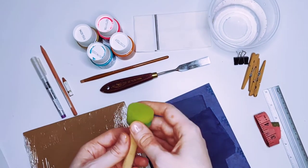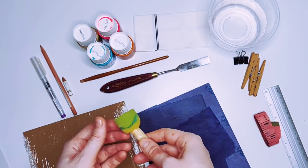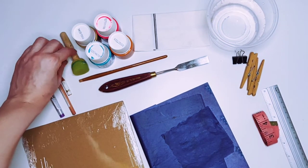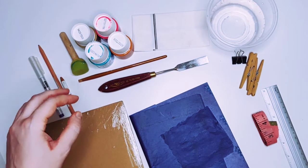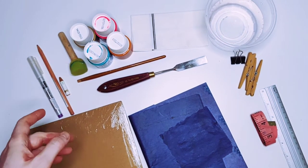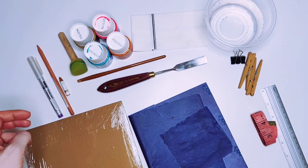Another type of applicator which could be used on fabric is some kind of sponge. They can be any type of sponge — even a kitchen sponge, if cut and prepared accordingly, could be beautifully used for creating really interesting effects on fabric.